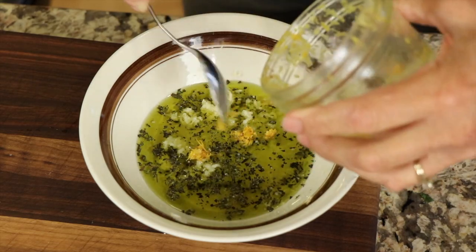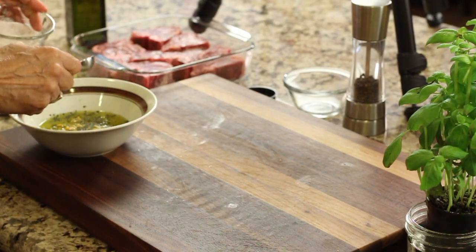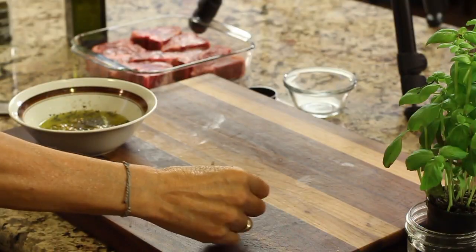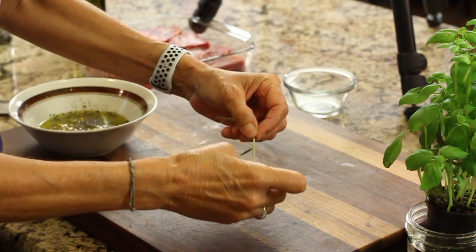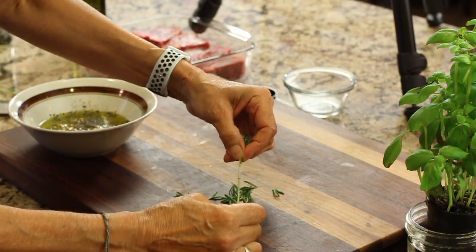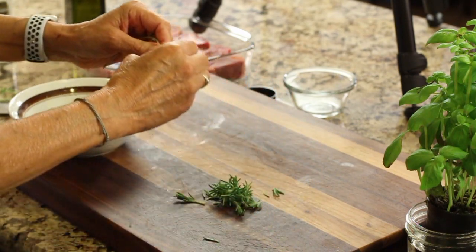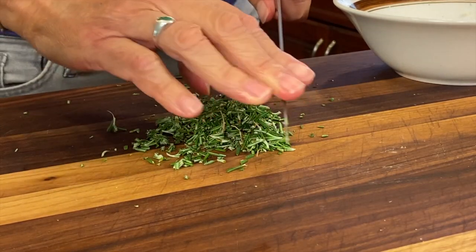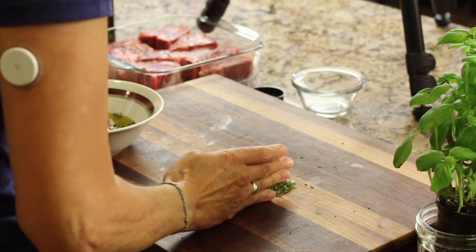I'll add the lemon juice and toss in the lemon zest — about what one lemon would give you; use organic if you can. Then I'll add a bit of salt and crack in some pepper. Now we're going to add some fresh rosemary. If you don't have fresh you can use dried, but fresh is way better. Pull those little leaves off — you always use a little more fresh than dried since dried is more concentrated — then chop it up finely and add it to the bowl.